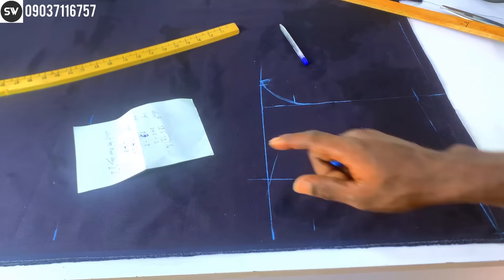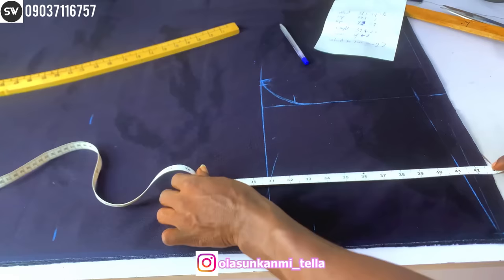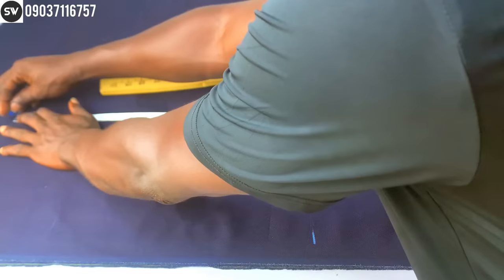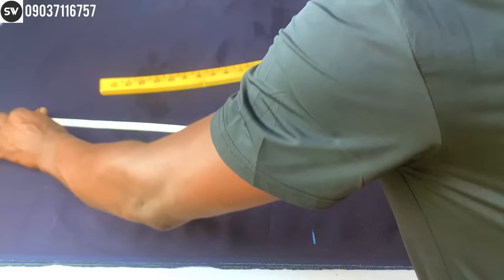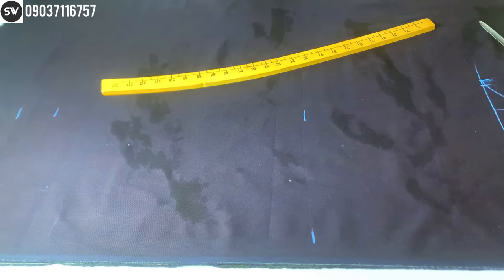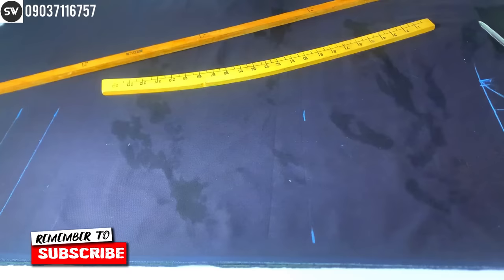The next thing is the length measurement. The length is 39 inches, and we add 2.5 inches for folding allowance — so 39 plus 2.5 equals 41.5 inches. From my waist I'm going to measure 41.5 inches and mark it. I'll also mark the 2.5 inches separately as my folding allowance. Then I connect the lines — this is my length measurement, and this is my folding allowance.